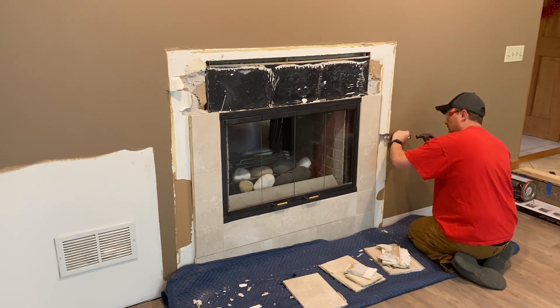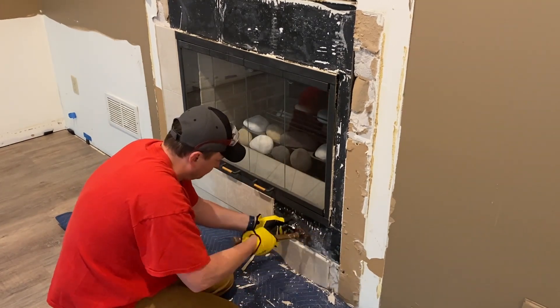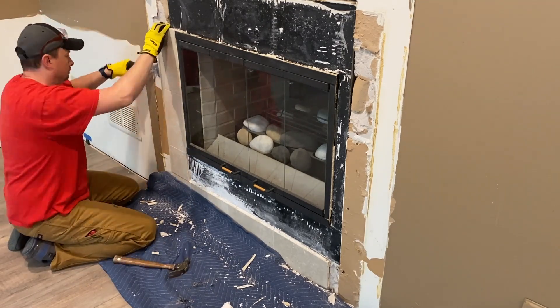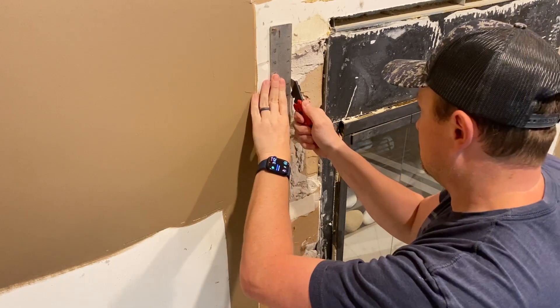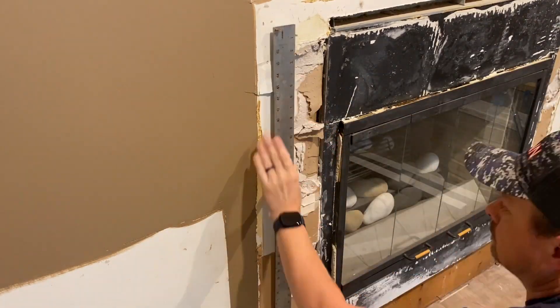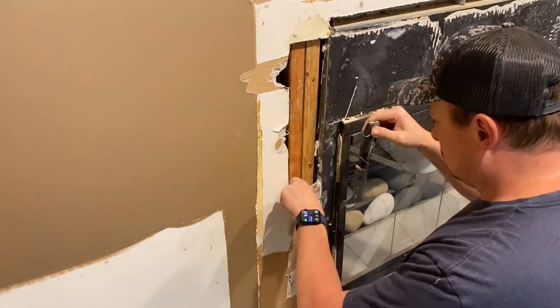Next is the tile. The black you see on the wall is a metal insert for the propane fireplace. Where the tile was attached to the metal it comes off pretty easy, but where it's on the drywall — not so much. Removing some of that tile obviously does damage some of the drywall, so here I'm just making some straight lines so I can replace the drywall.